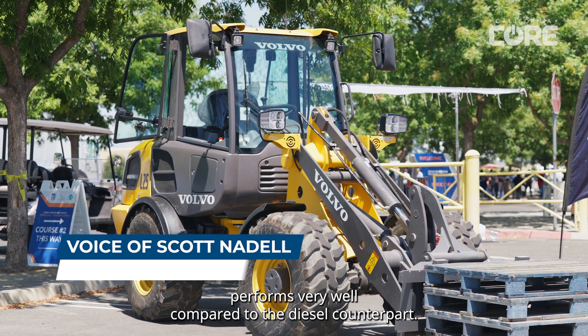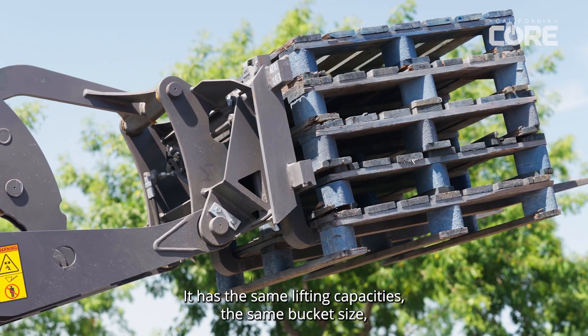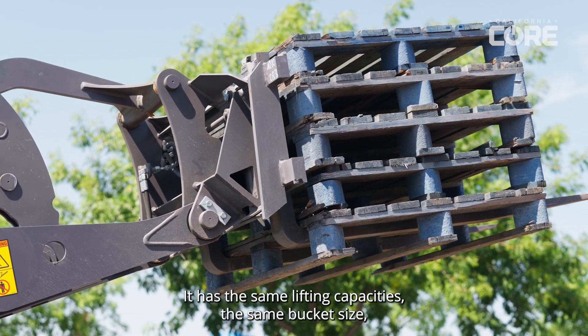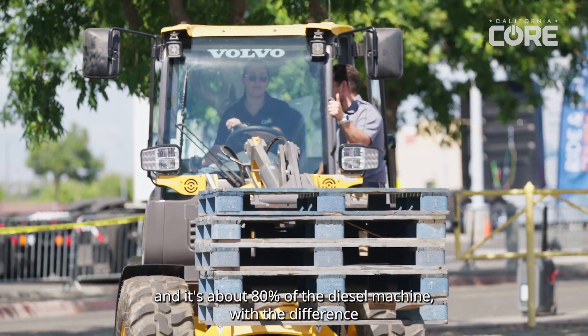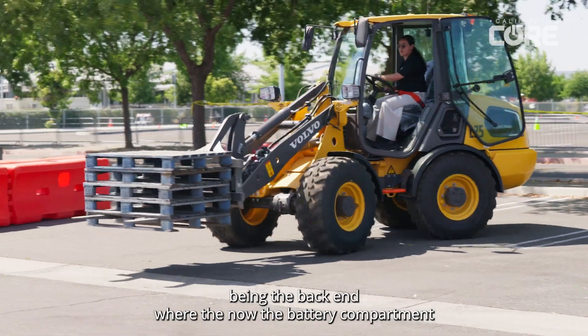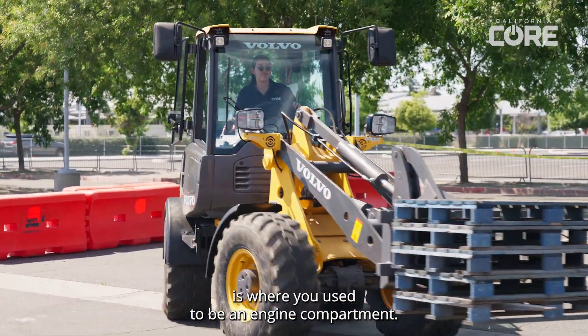The machine actually performs very well compared to the diesel counterpart. It has the same lifting capacities, the same bucket size, and it's about 80% of the diesel machine, with the difference being the back end where the battery compartment is where it used to be an engine compartment.